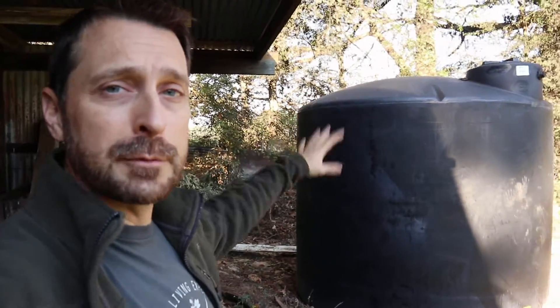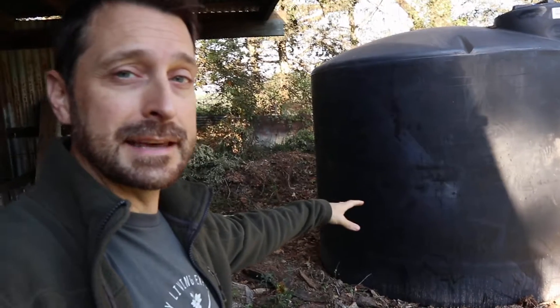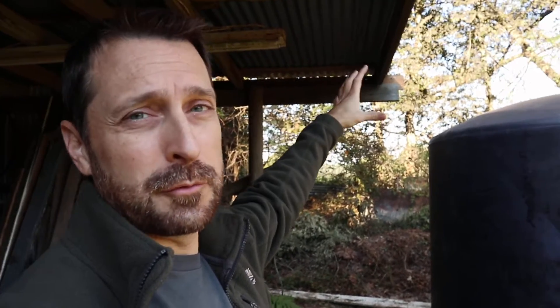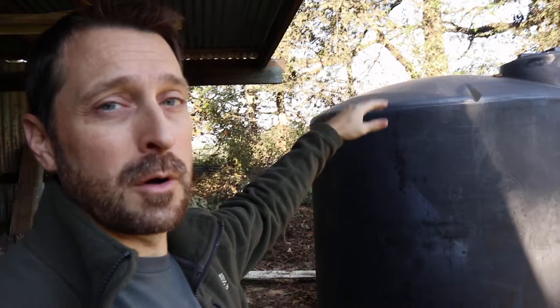First things first — for me to get the optimal amount of water in this tank I need to lower it about another eight to ten inches. That's because where our eave is up here, we just need a little bit more room for our leaf collector and the piping to go into the top of the tank so we get the optimal amount of water in that tank.